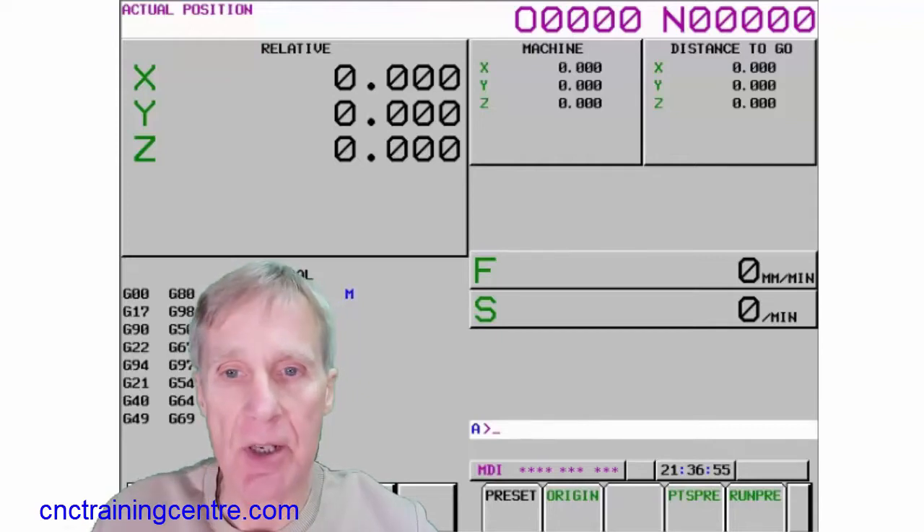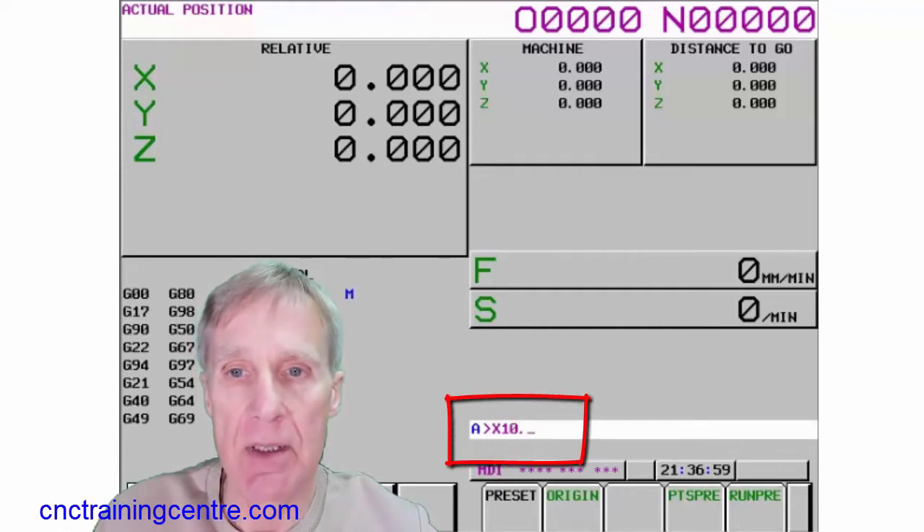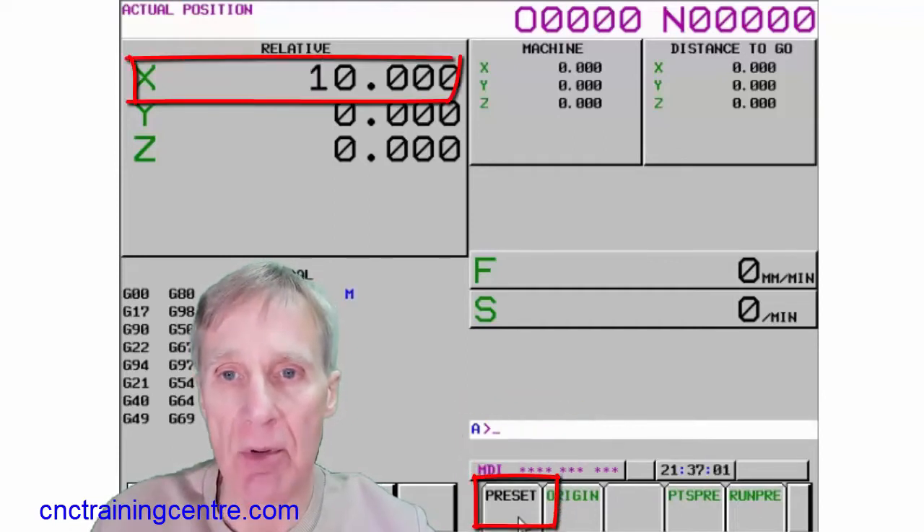You can also preset these positions. If you go X, 10, and then just press your preset button, that writes that value in there so you can preset any of these axes as well.